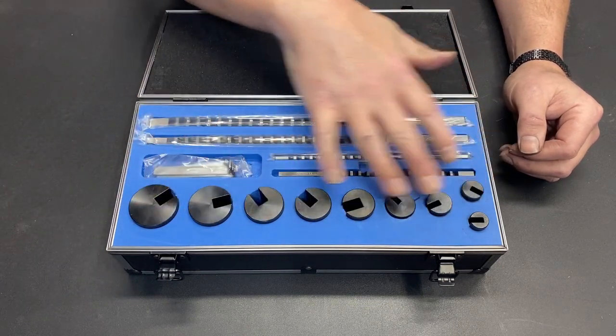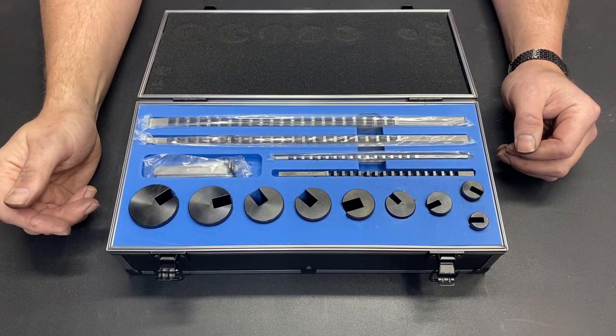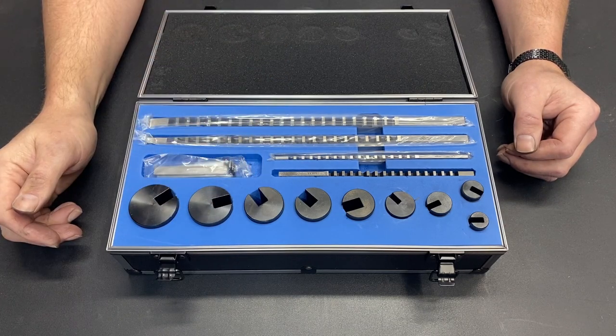It's got pretty good sizes. Obviously as I use it I'll end up making some sizes depending on what I'm broaching, but as a starter it seems like it's going to work really well.